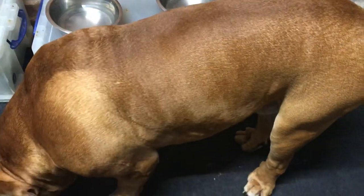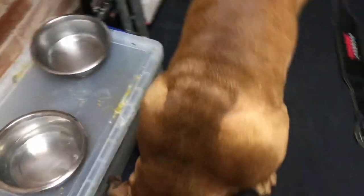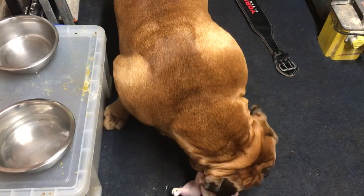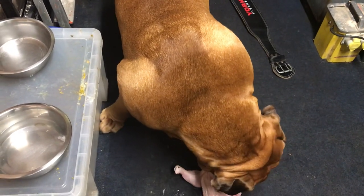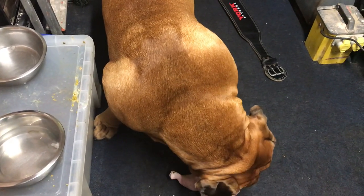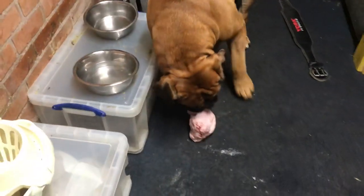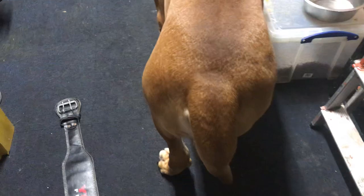I've got him booked in again for hydrotherapy on the water treadmill on the third of January. He hasn't been for about eight or nine months because I've had too much going on. But I've got it through the insurance — I just want to get him into it every two weeks intense, then drop it down to once a month. His insurance has gone up from 40 pounds to 90 pounds, so I might as well get as much as I can out of it. It helps build up the back legs, build up the muscle, helps with the hips and the joints.